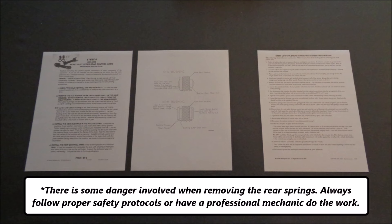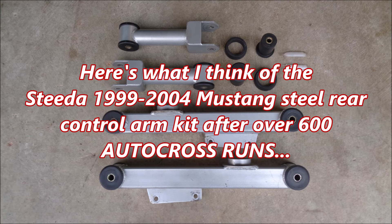There is some danger involved when removing the rear springs. Always follow proper safety protocols or have a professional mechanic do the work. Here's what I think of the Steeda 1999-2004 Mustang Steel Rear Control Arm Kit after over 600 autocross runs.